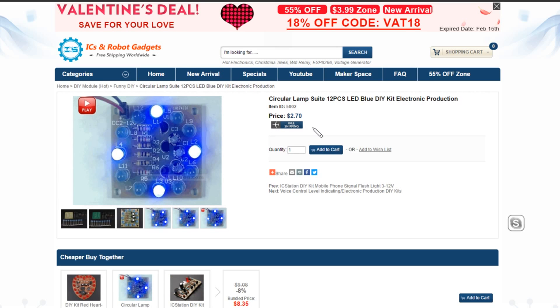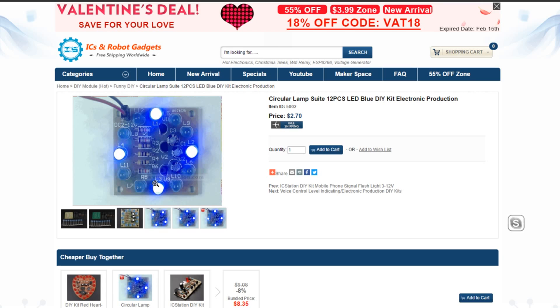Then there is item 5002, this is a circular lamp suite — 12 pieces, LED blue. You can see that four LEDs are on at any one time; they're connected in parallel, I assume. The three-stage ring oscillator means that you have first these four, then the next four, then the next four — so this is just going to appear to rotate around and around.